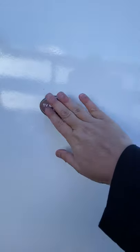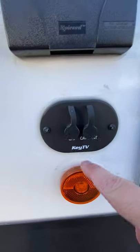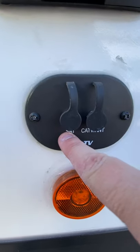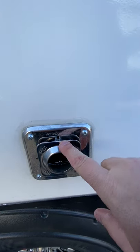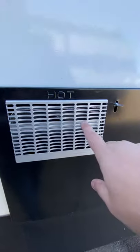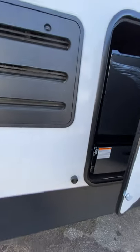TV bracket — if you wanted to do that, that's where you could hook it up right there. And then you have your output for your antenna, cable TV, and satellite, and then just a 110 outlet right there. This is your furnace exhaust — that will get hot, don't lean anything up against that. And same for this — this is your hot water exhaust right here for your hot water tank. I'll show you how to turn that on, but both of these have hot exhaust, so you want to make sure you don't lean anything up against it.